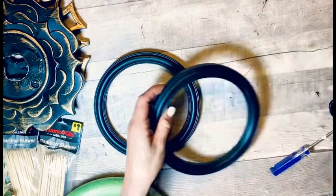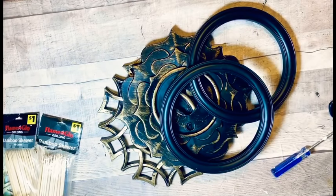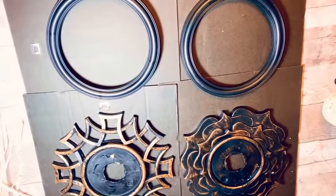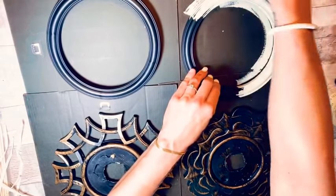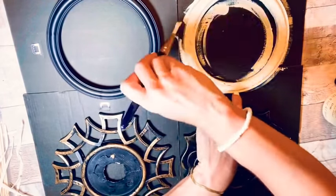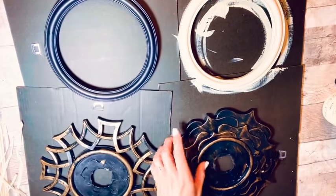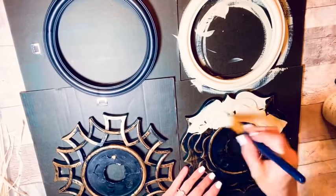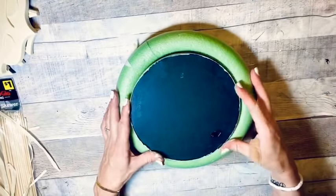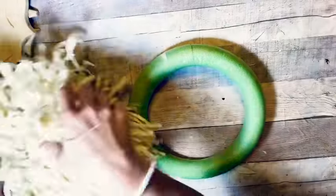Now for our mirror DIY — I've got two round mirrors and two framed mirrors from Dollar Tree. I took the mirror parts out of the frames, then painted the frames with Waverly chalk paint in the color cashew, every nook and cranny. We're going to make a set of three mirrors. I took a wreath form and a round mirror, plus a hula skirt from Dollar Tree that I had already cut, and I'm going to put it around the form and staple it directly on.